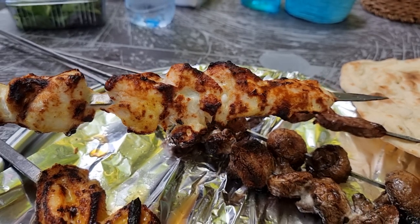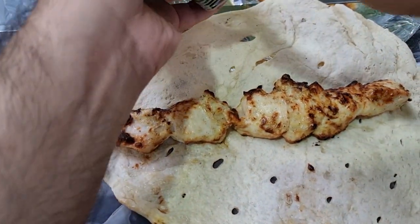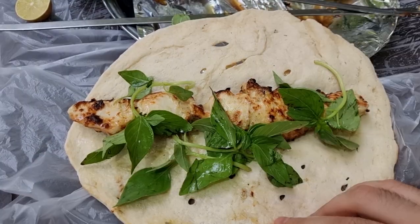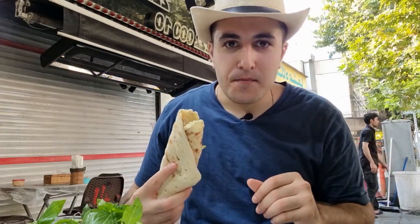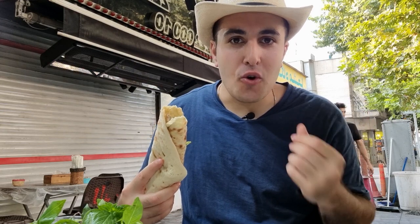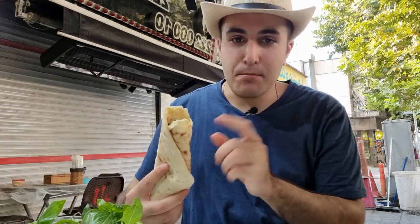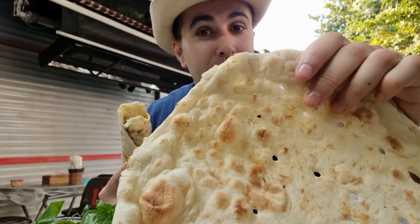As the final item for today, I want to try a chicken kebab wrap. We put the chicken first, then some greens, then some lime, and it's ready. This one is marinated with yogurt, so it makes it so soft. The taste is very nice, delicious, fresh. And the bread — they make it here themselves on the spot and bring you a fresh bread.